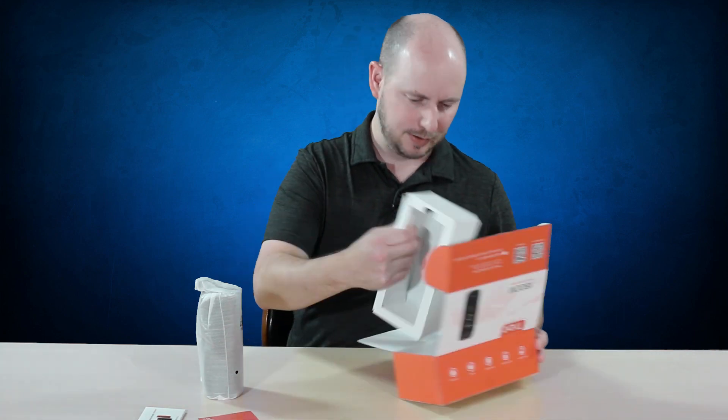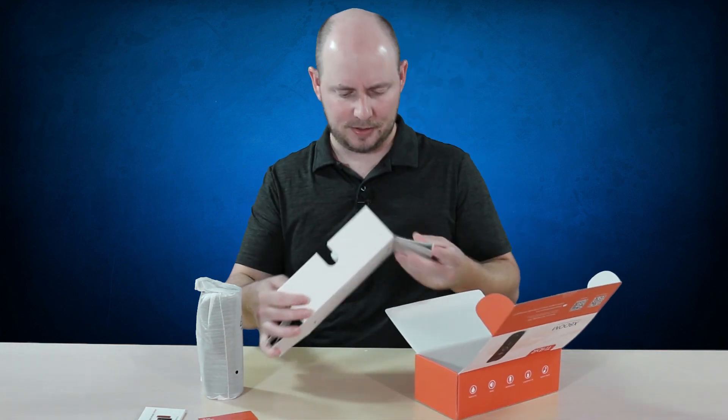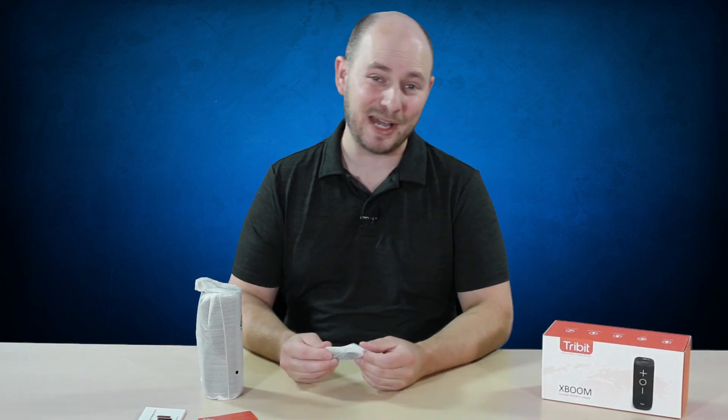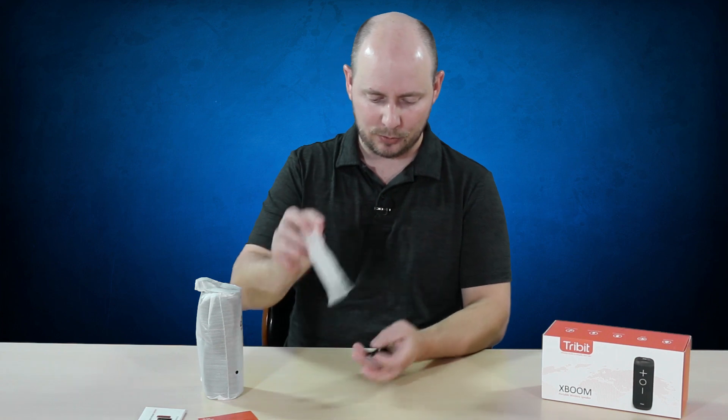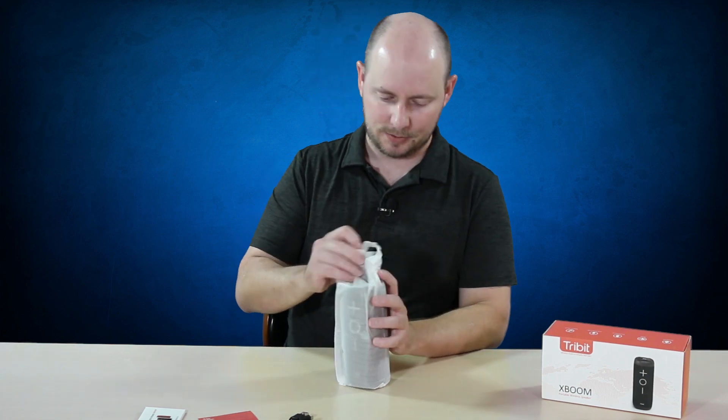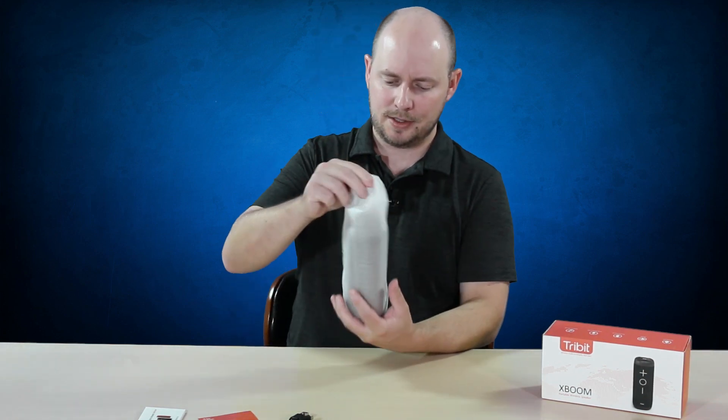You have the speaker right here, which we'll come to in just a second. Hidden inside the packaging there was a small USB cable — a micro USB to USB cable for charging the speaker. That's kind of important. And then there is the speaker itself.